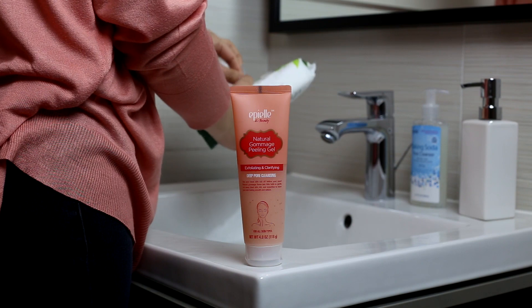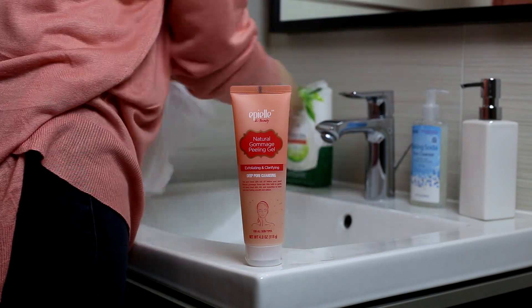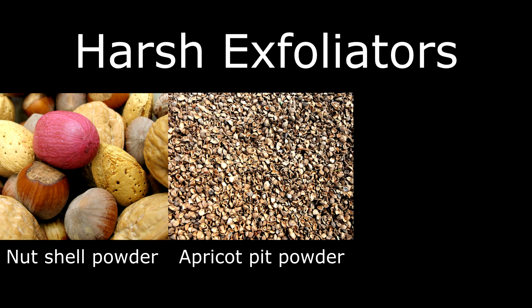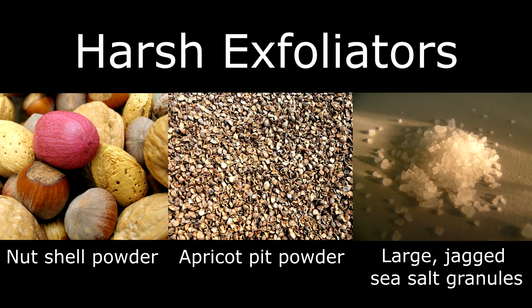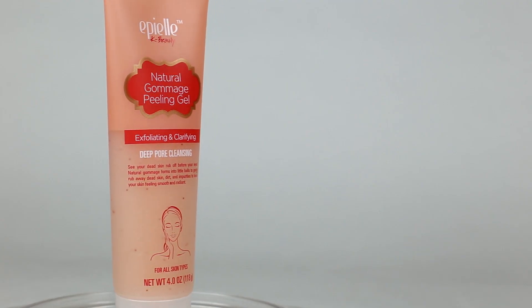Exfoliators are an important part of skincare routines no matter what your skin type is. But there are a lot of strong chemical and physical exfoliators out there that may be harsh on those with sensitive skin. Luckily, this exfoliator is gentle yet very effective.